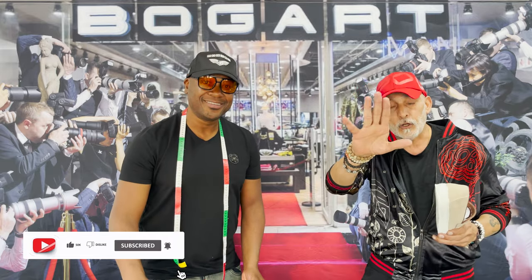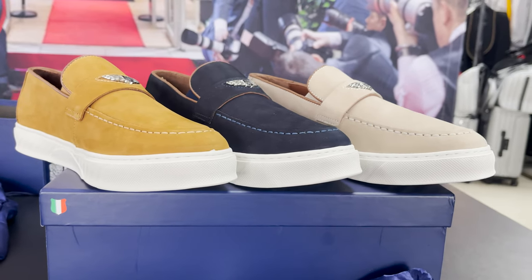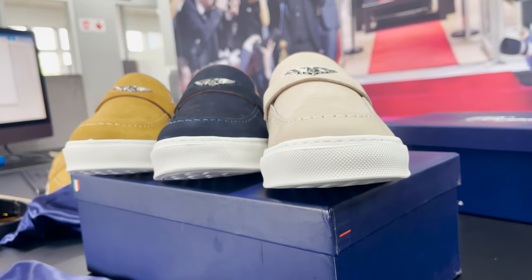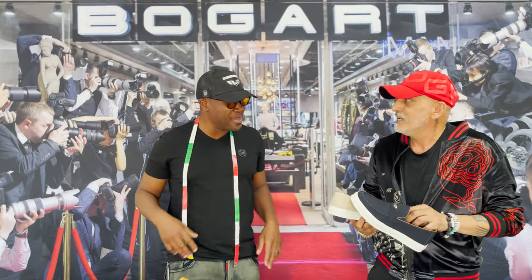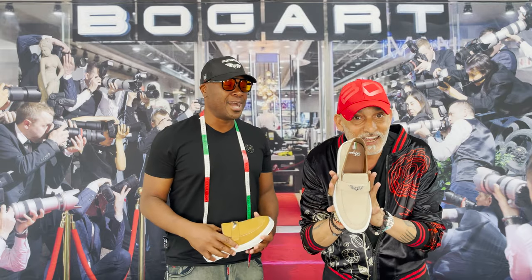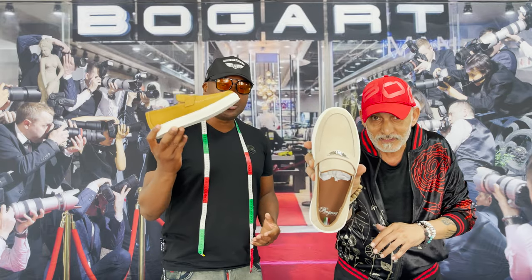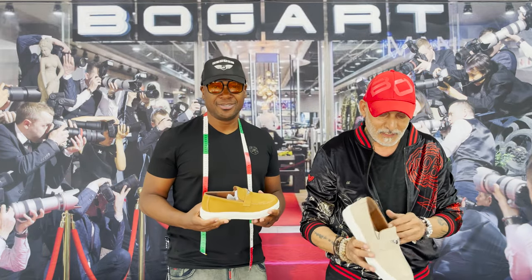And the beauty part — they come in different colors! You can wear these with suits, with denim, with jeans — in fact you could wear them with any Bogart gear from top to bottom. It's a nice crossover shoe, casual to formal, semi-formal.